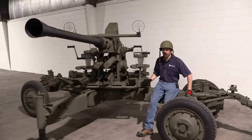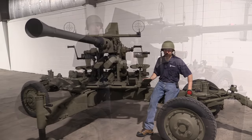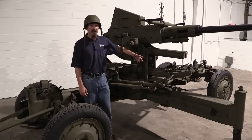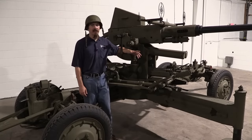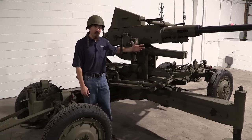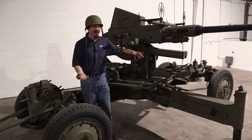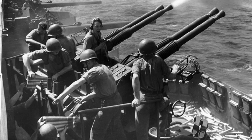During World War Two, Chrysler built 60,000 of these things — that's a hard number to wrap your head around. And by the way, 120,000 barrels, because every gun they made, they made a spare barrel for as well. These would see service in all theatres, but it was in the Pacific that they were particularly effective and necessary. By the time these were actually in the field for the US, it was basically 1943, and the height of German air power had really come and gone. It was in the Pacific where it was really essential — used by US Navy vessels as defence against Japanese air attack.